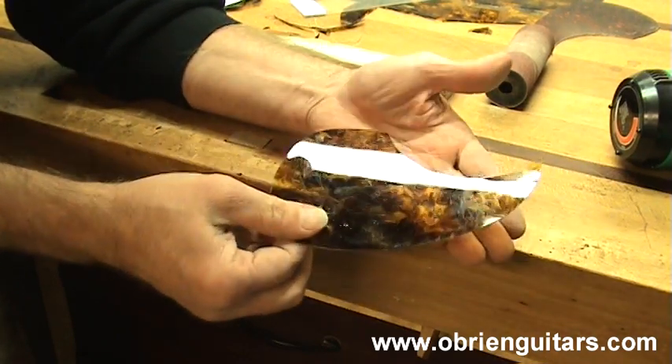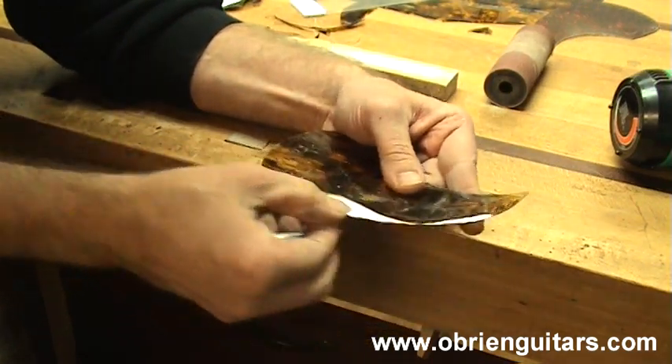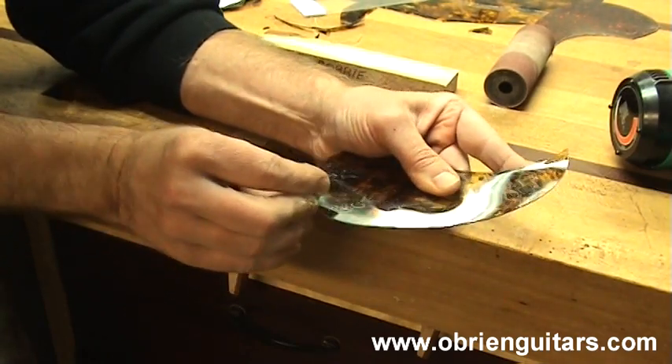If you wanted to, you could also make a template out of plywood or MDF, stick this to it, take it to your router table and run a chamfer bit around it. But this bevel gets scraped in very quickly so it is not a big deal.